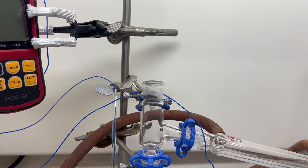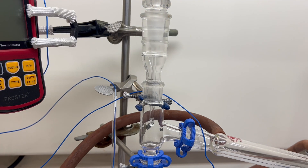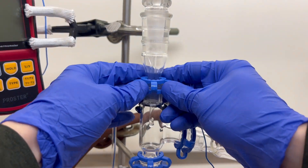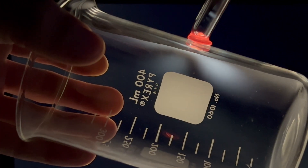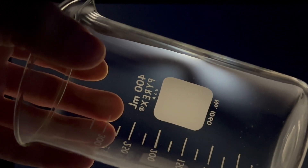Borosilicate glass makes up almost all the glassware in the lab. The boro suffix is thanks to the inclusion of boron trioxide in the glass. Adding the boron decreases the glass's thermal expansion, making it more shock resistant than ordinary soda lime glass. This shock resistant property makes it useful for equipment under constant thermal gradient. Now with that tangent out of the way, it's boron time.